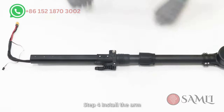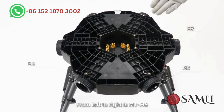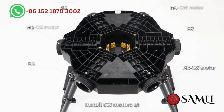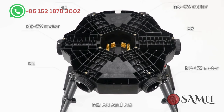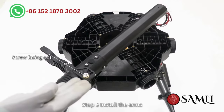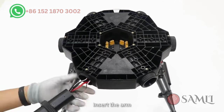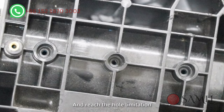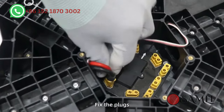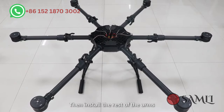Step 4: Install the arm. The camera is on the nose; from left to right the motors are M1 to M6. Install CCW motors at M2, M4, and M6, and install CW motors at M1, M3, and M5. Step 5: Install the arms. The screw side faces up. Remove the locking clip, insert the arm, make sure the holes are aligned and reach the hole limitation. Fix the plugs, tighten the locking caps and screws, then install the rest of the arms.